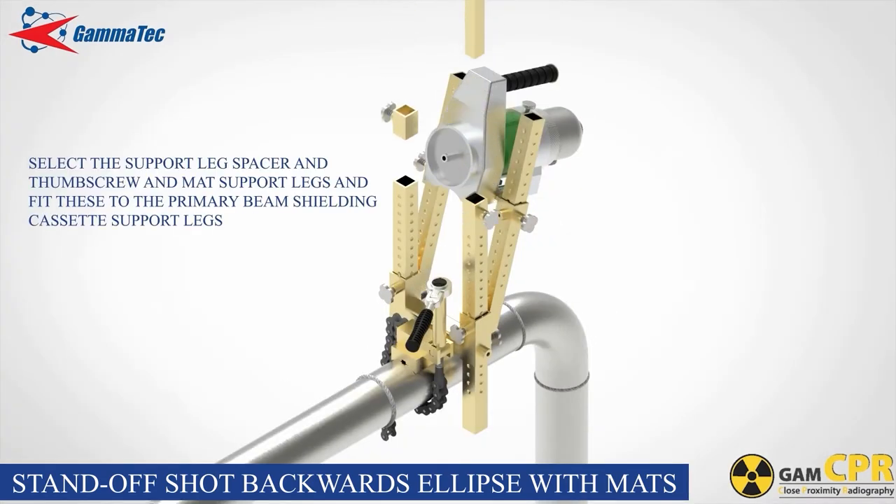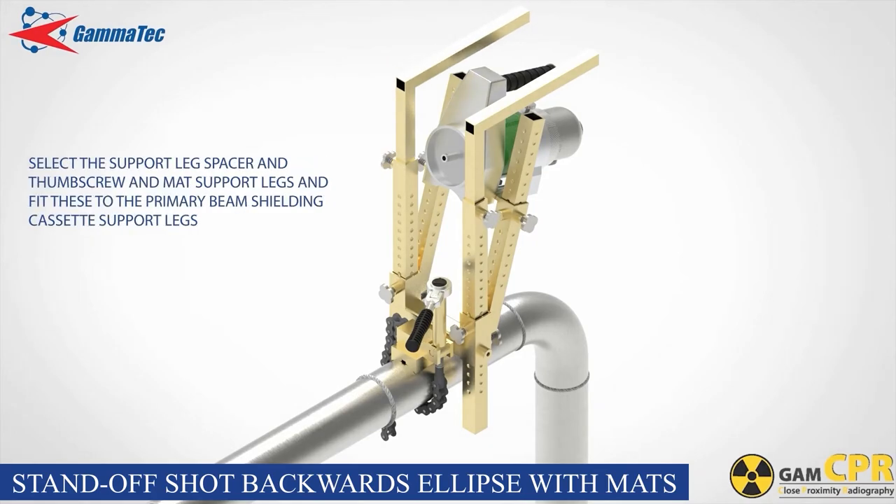Select the support leg lock spacer and thumb screw and mat support legs and fit these to the straight legs. The mat support legs slide into the straight legs. The lock spacer and thumb screw can be used to adjust the height of the mat support legs to facilitate easy wrapping of the shielding mats. Unlock the projector by turning the key and depress the release levers so that the projector is in the open or operational state.